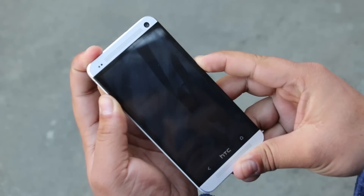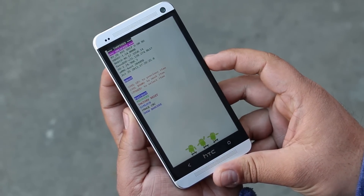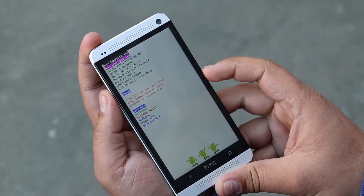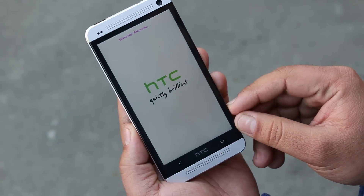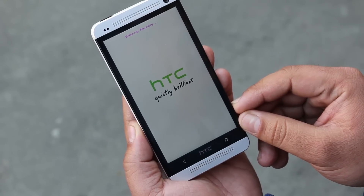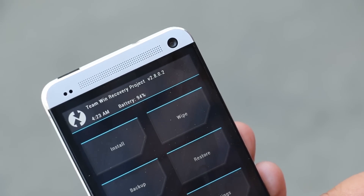Once the device is off, hold the Volume Down and Power buttons at the same time until you get into bootloader mode. Once on the bootloader, use your volume keys to navigate and the power button to select. Go to Recovery and press the power button. As you can see, we have the latest TWRP recovery installed — version 2.8. You can update your recovery using the app called TWRP Manager.